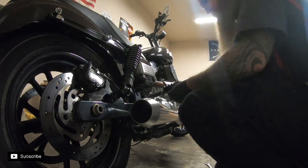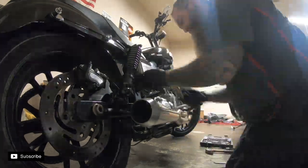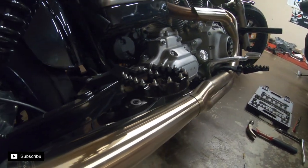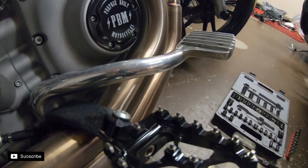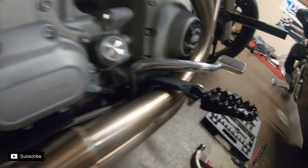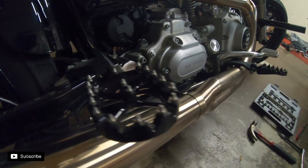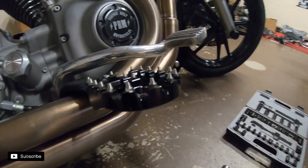That's it guys — we got these bad boys installed. Nice and easy job to do: just get your bolt out of there, put your little washer and spring back in on each side, and tighten everything down. We'll do a review video on these coming soon.